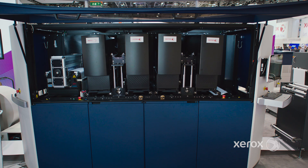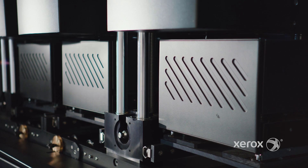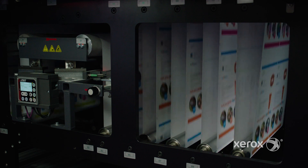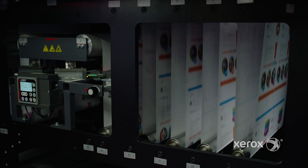It's the most robust, productive system in a very small footprint. Flexibility to select resolutions, drop size, and press speed enable you to optimize job attributes on a job-by-job basis.